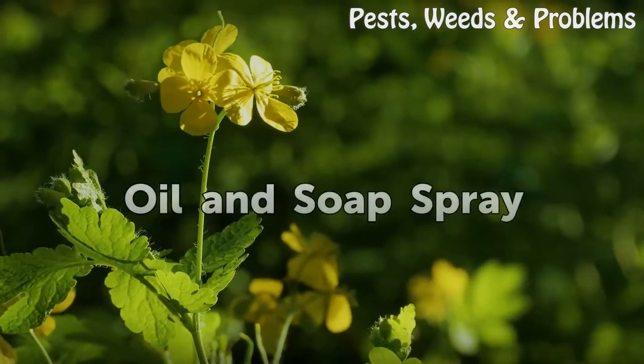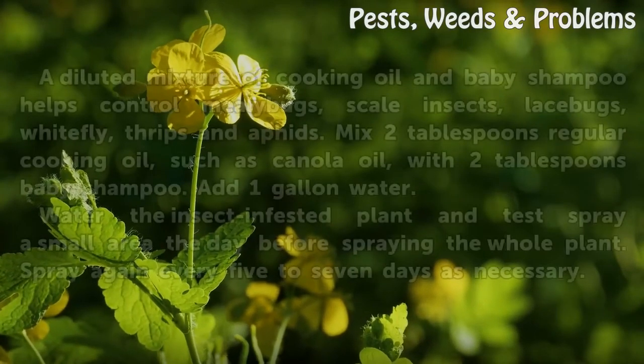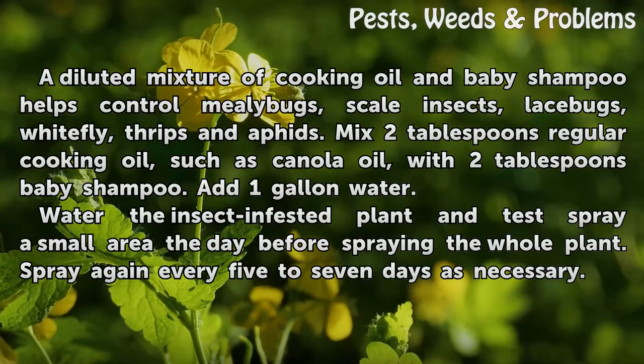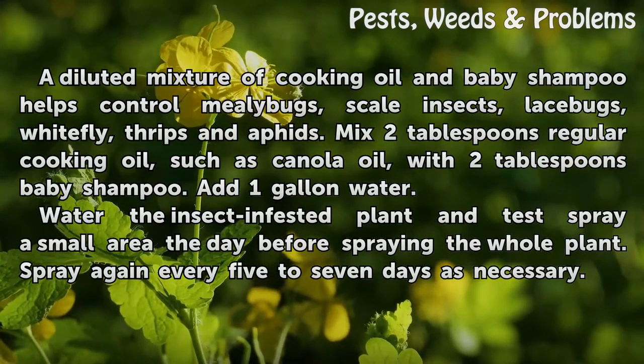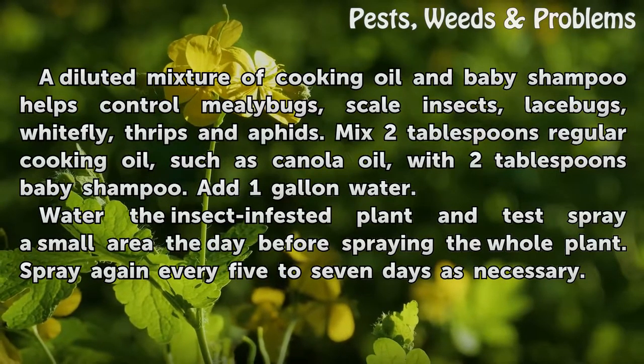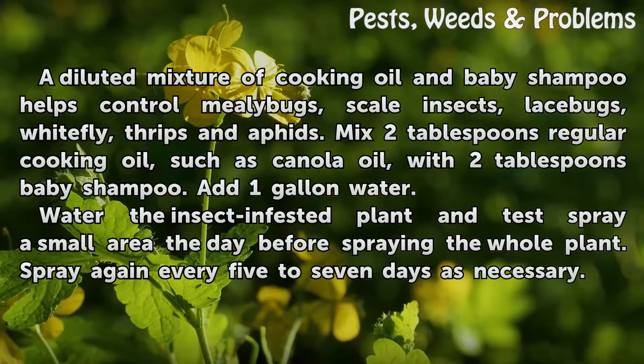Oil and Soap Spray: A diluted mixture of cooking oil and baby shampoo helps control mealy bugs, scale insects, lace bugs, whitefly, thrips, and aphids. Mix 2 tablespoons of regular cooking oil, such as canola oil, with 2 tablespoons of baby shampoo.